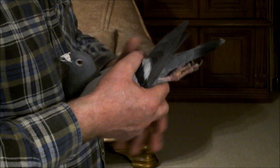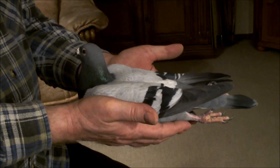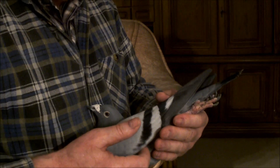Tak powinien gołąb w rękach leżeć, nie inaczej. To znaczy, że ma super harmonię, on się nie boi, on po prostu ma wszystko to, co ja szukam na gołębiu. Musicie o tym pamiętać, że ten gołąb ma 13 lat, w zeszłym roku wszystkie zapłodniał, on lata u nas.